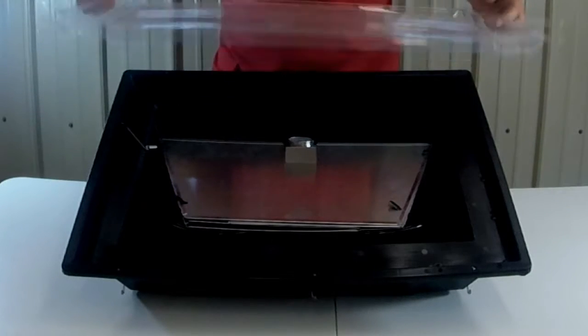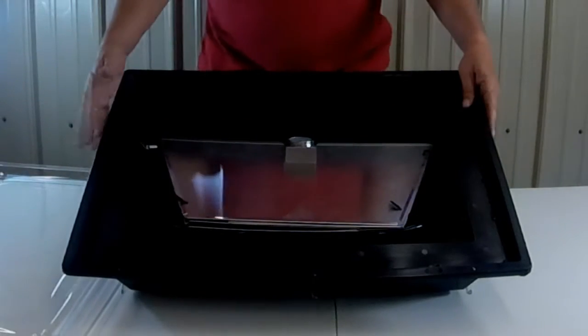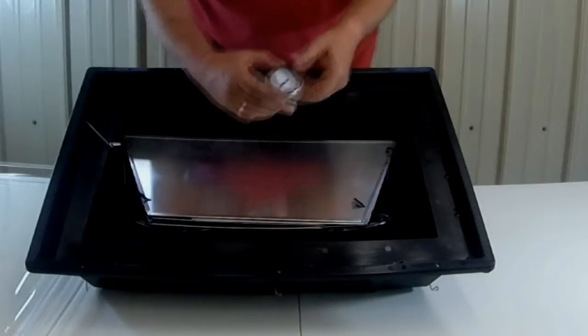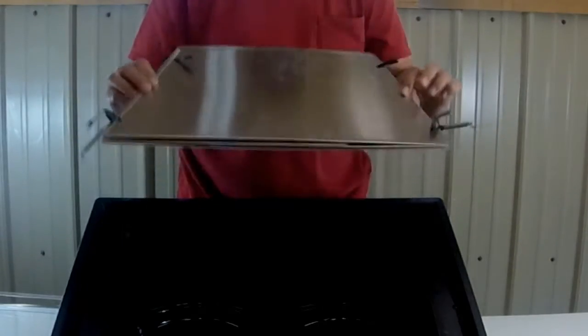First off, this box is like 27 inches — I can't remember the depth here, but you can look in the link below for all the specifications. It comes with a lid that's a plastic lid with a film on the inside, which helps hold in the heat. It has a really good hard polymer plastic. This is the temperature gauge that comes along with it, and it's optional.